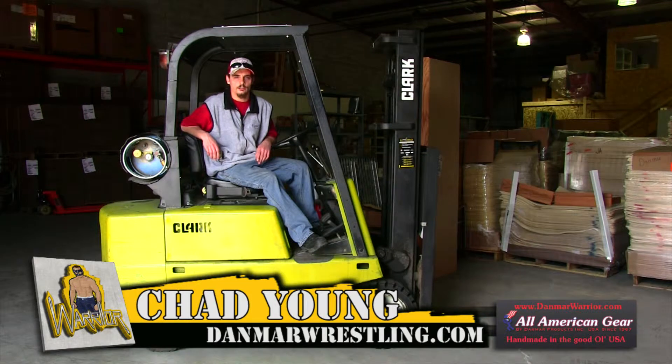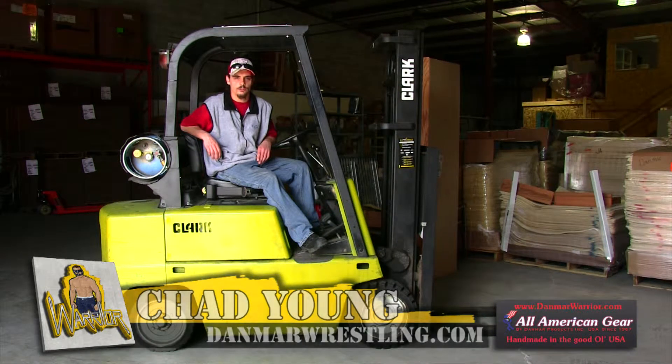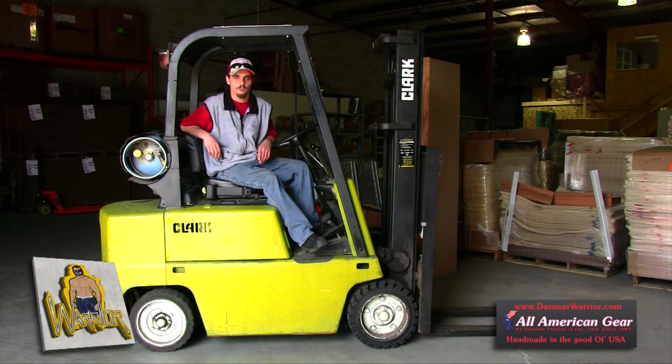Hi, this is Chad and this is our materials and handling warehouse. We like to buy all our raw materials from American suppliers.